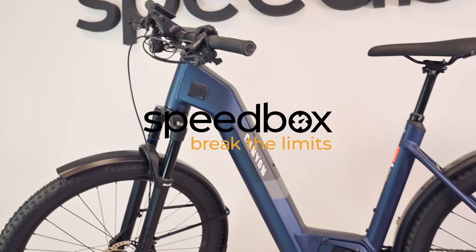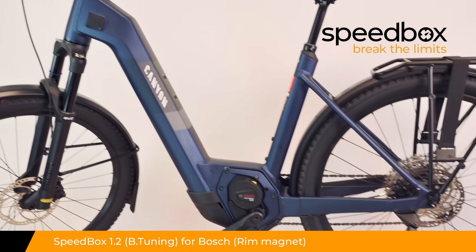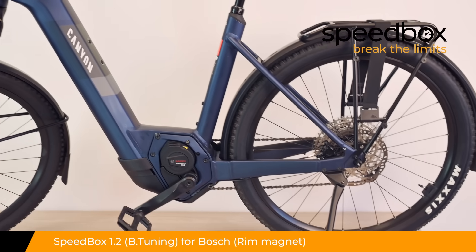Speedbox. Break the limits. Speedbox 1.2 for Bosch with rim magnet, optionally with B-tuning.